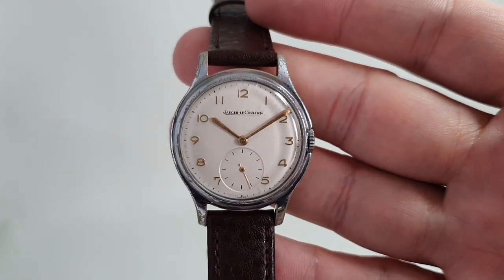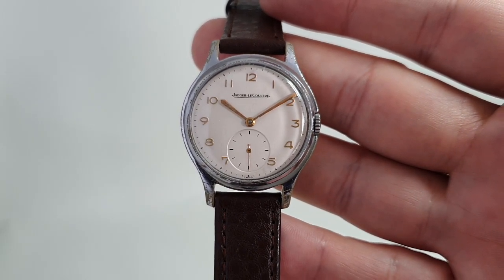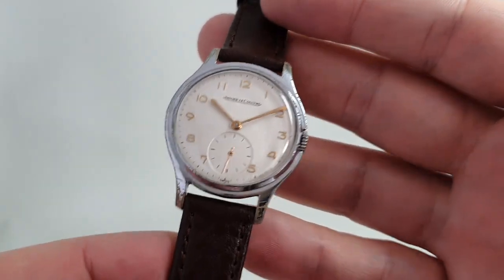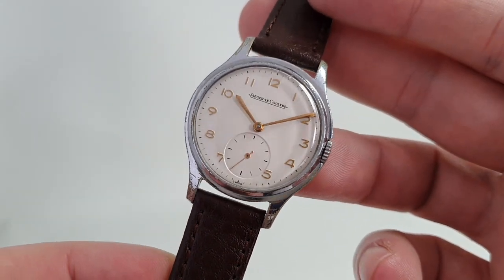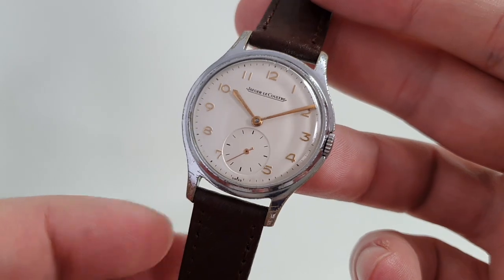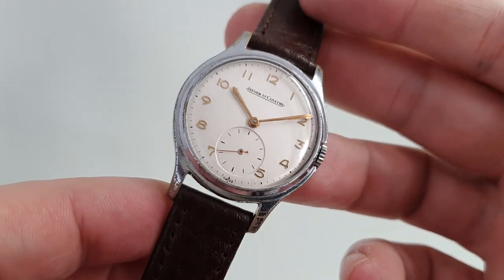Hello watch fans! Berthier watches here, and this time we have a circa 1949 Jaeger-LeCoultre men's watch. These are commonly called civilian watches because, although the layout is very similar to the military watches, they are not the military watch.